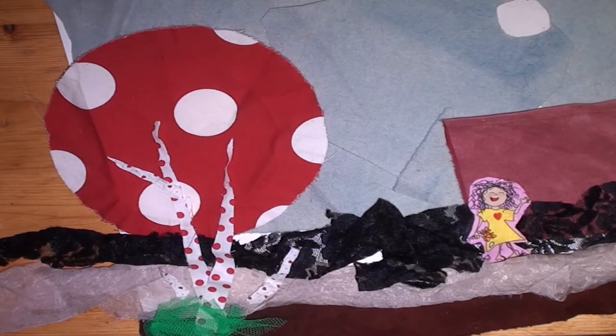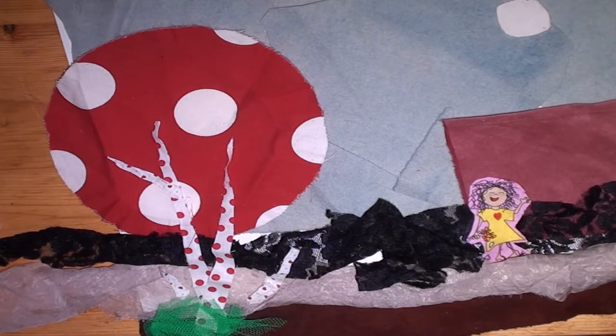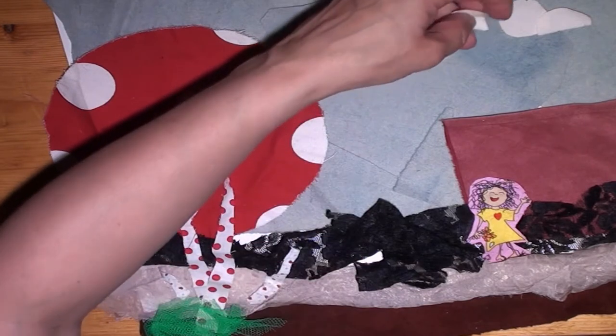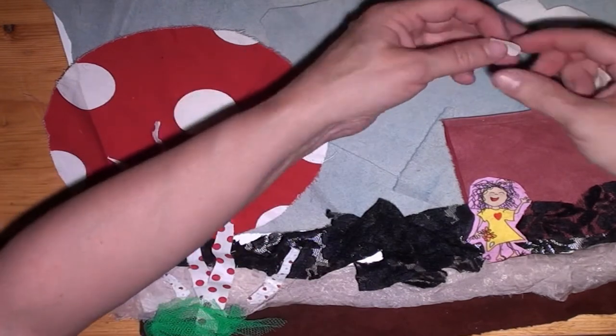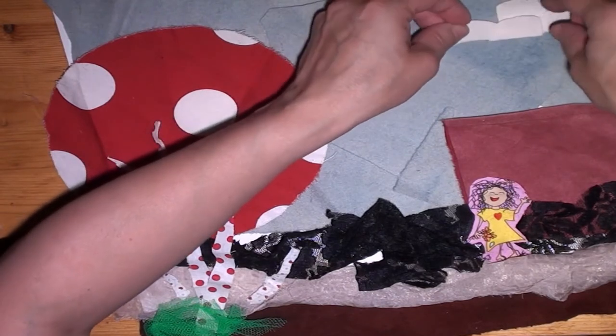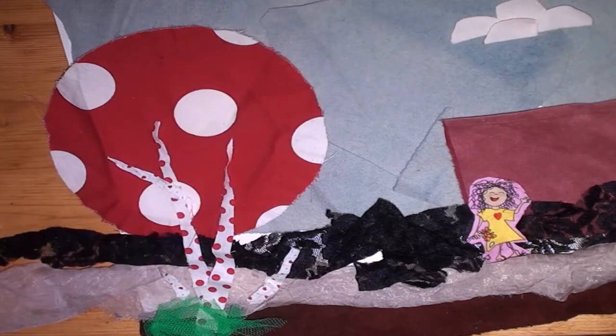If I decide to do this again, I am going to be more intentional when it comes to what scraps I choose, because these weren't the easiest ones to work with. They were actually rather hard to put together, but I think I can at least say that it sort of looks like a picture.